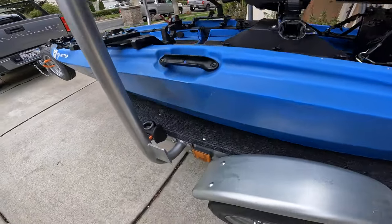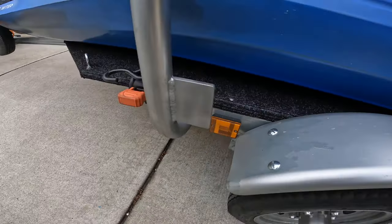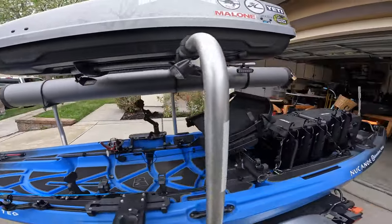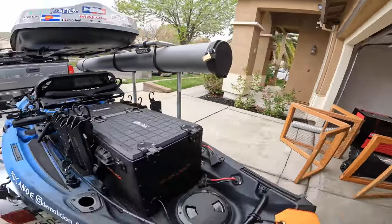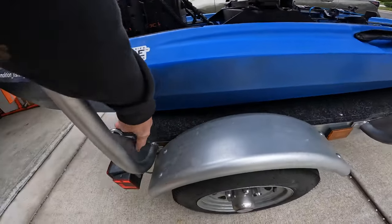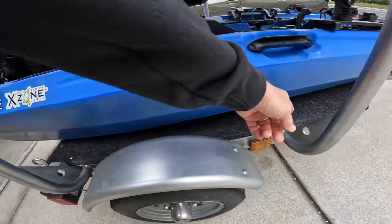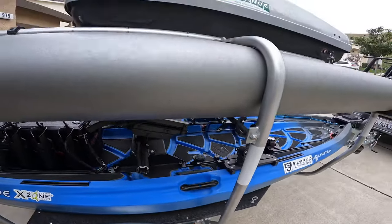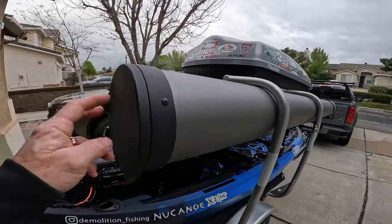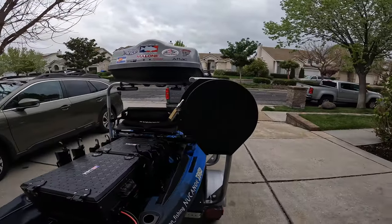I went ahead and had a buddy of mine fab up this top rack for it. It's all bolt-on, so it's pretty cool — it'll actually come apart if I needed. It's got little hooks here for my straps that come over the top of the boat.